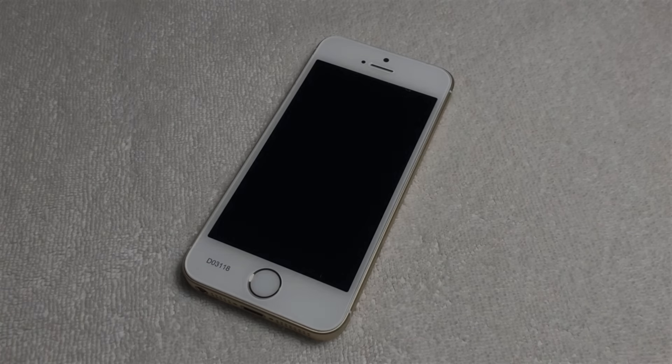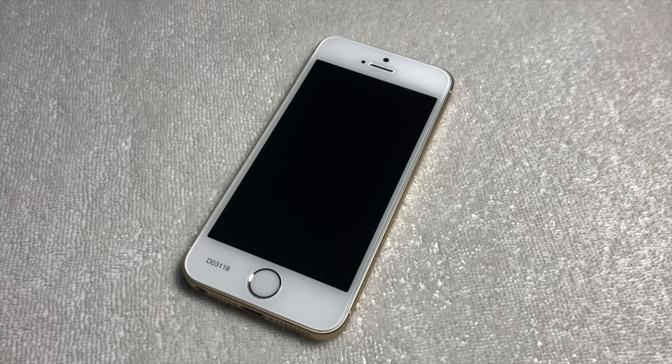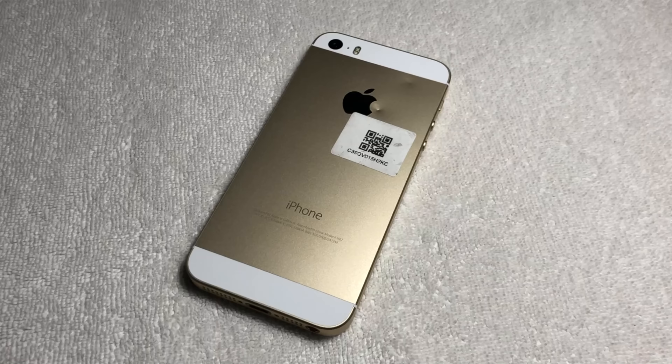The iPhone SE, being released halfway through the iPhone 6S's life cycle, is definitely one of the more weird models of iPhone. It had the extremely popular style of the iPhone 5 and 5S, but with updated internals. And because of the updated internals, hardware revisions needed to be made. Welcome to another Apple Demo video, and today we're going to be taking a look at an iPhone SE first generation prototype.